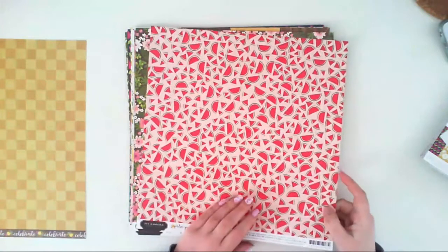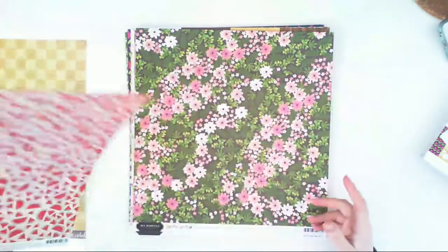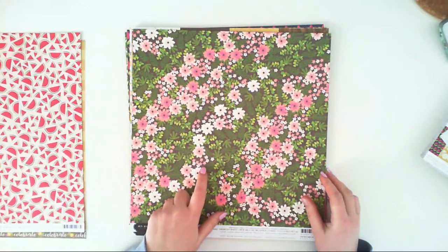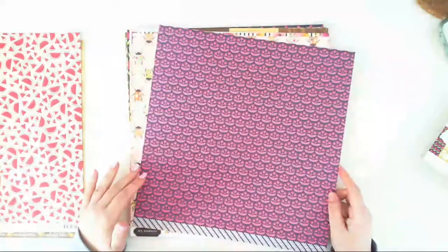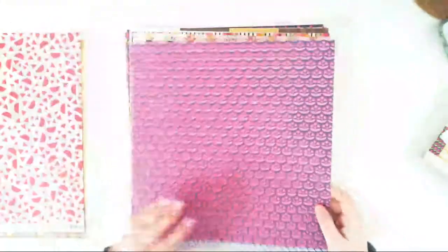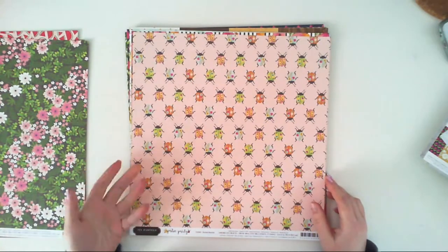Another paper called Wandering White Flowers — the background is a wooden pattern in dark brown color with flowers all over it. The second side is a navy paper with fuchsia flowers all over it; it's quite dark, it doesn't look that dark in the video but it is. Another paper called Painted Beetles — this one has beetles filled with flowers.